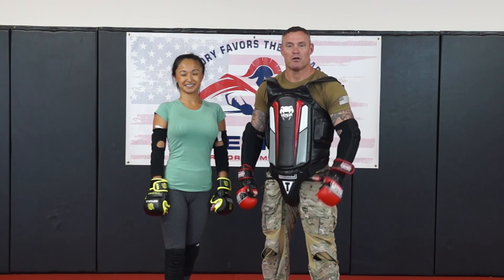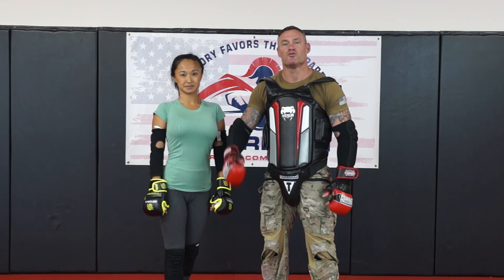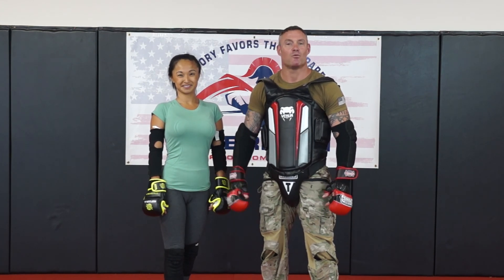Alright? Remember — always refuse to be a victim, and victory favors the prepared. I hope you enjoyed this video series by American Warrior Combats.